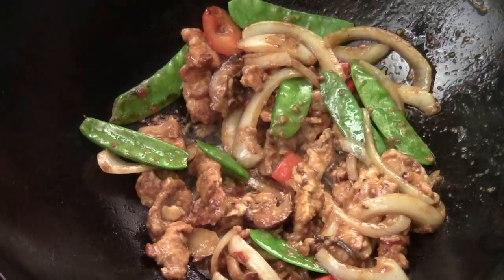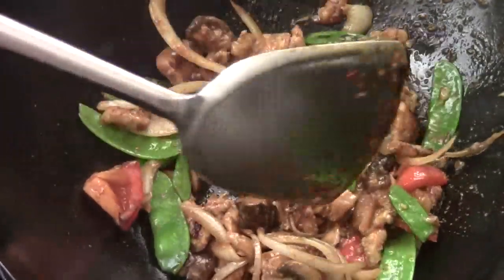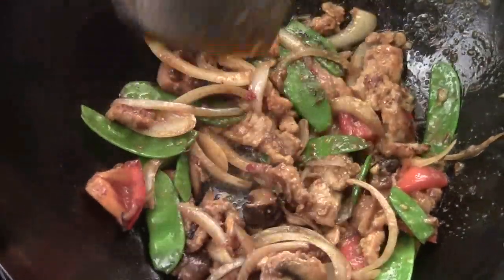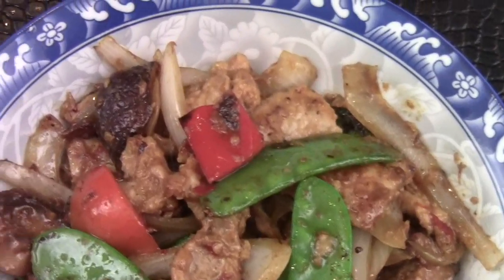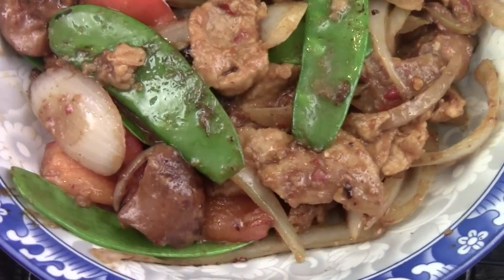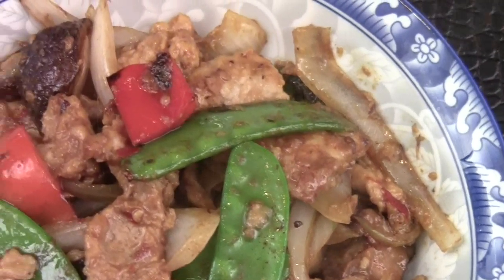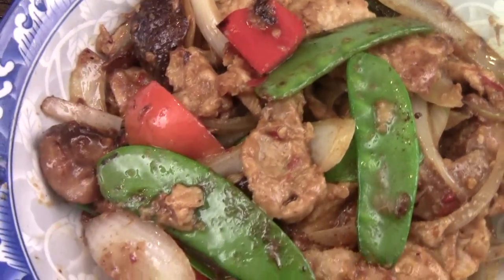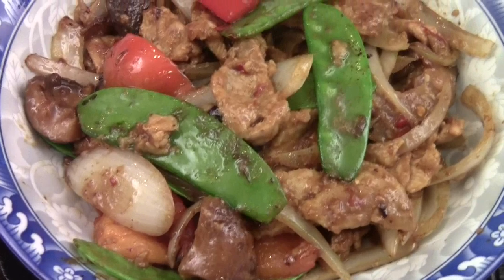Delicious! Yummy. It's ready to serve. It's best served with rice. This is very simple home cooking — look at how beautiful. Pork with XO sauce. I hope you liked the video. I'm Chef Tom. Thank you for watching. I will see you next time. Bye.